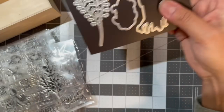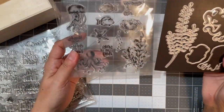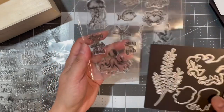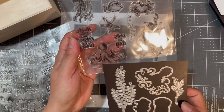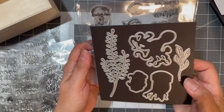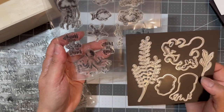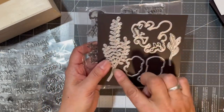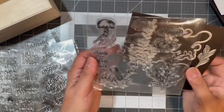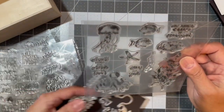This is a stamp set that came with dies. You've got the die for the octopus, for the crab, and for the jellyfish, plus some underwater plants and sentiments.